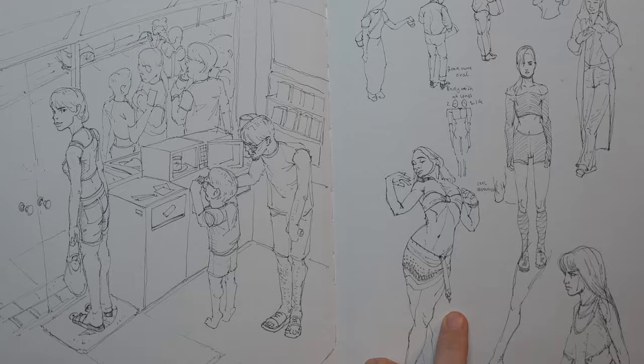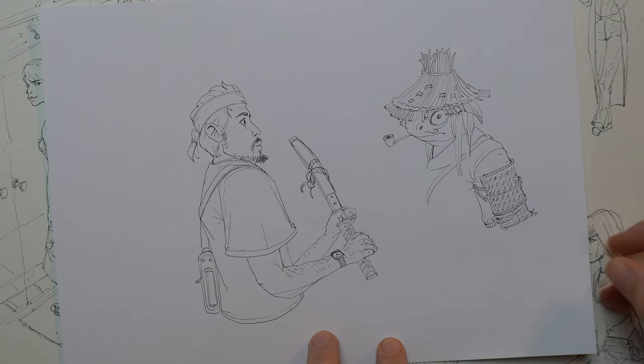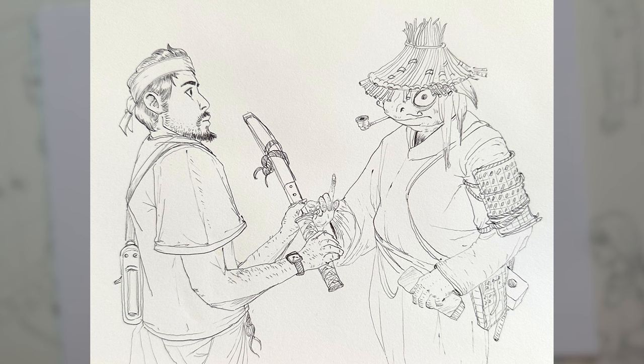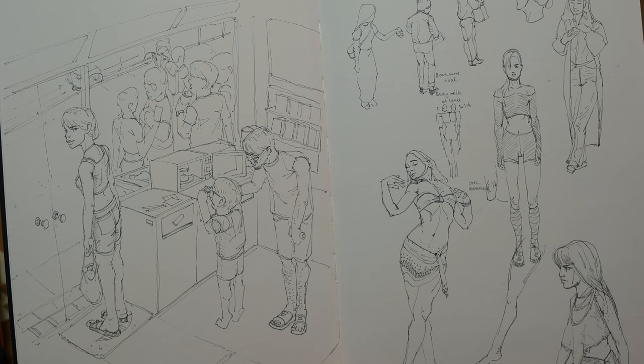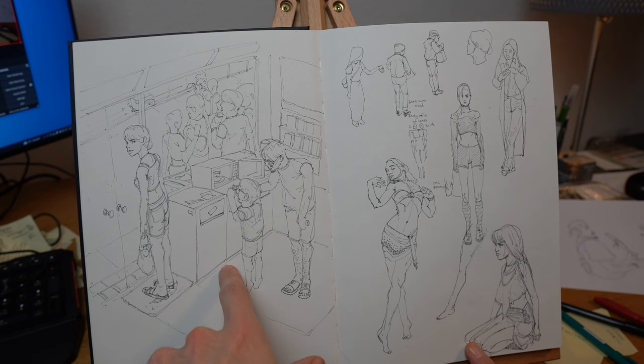Weeks 22 to 23 is probably one of my most favorite weeks — drawing from imagination. I find these drawings from imagination much more interesting even though they're not perfect, because we can develop story and see what's actually inside of us. I'd highly recommend incorporating this into the routine. One approach is memory sketching — going somewhere and then drawing it from memory later.